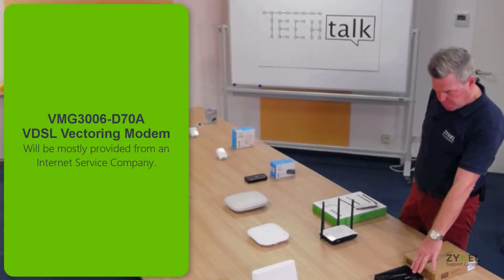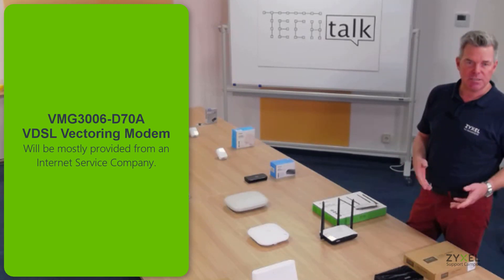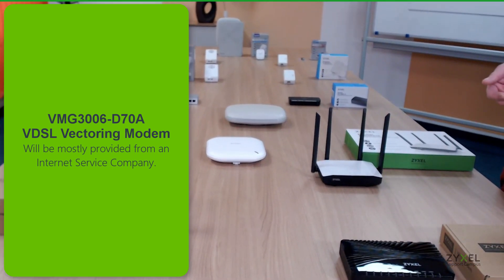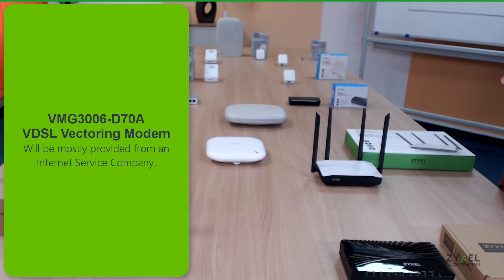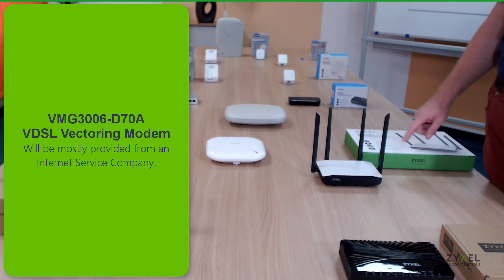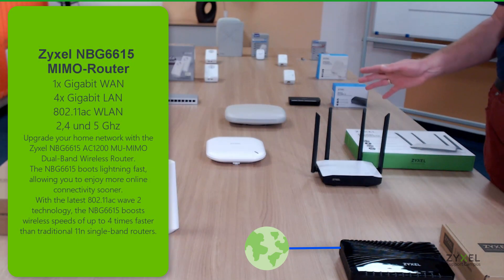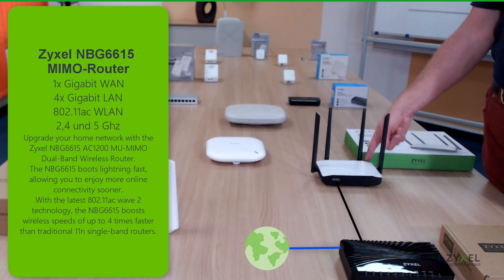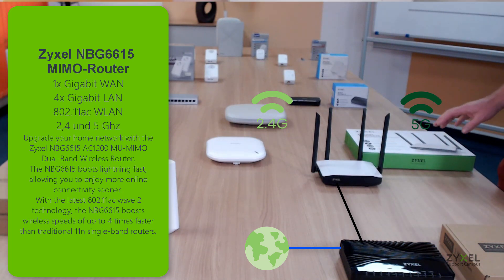The VMG3006 is an internet access device for your broadband connection, and at its output it delivers high-speed internet on an ethernet connection. I then suggest you buy a router like the NBG6615, which has the ability to cover your whole area with the AC wireless standard and already has gigabit connections so that high speed is transported between the two devices.